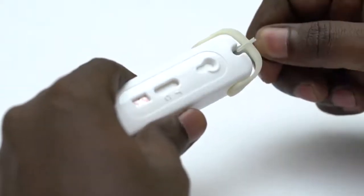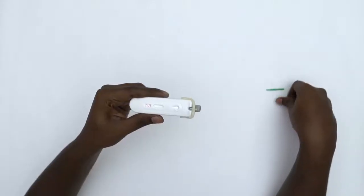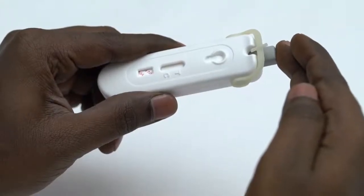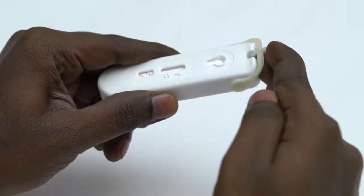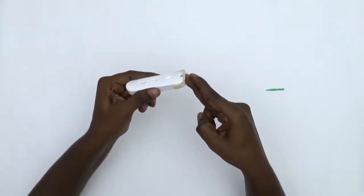To remove the green tab, first gently turn, then take it out and discard it. The grey button is used to prick your finger and can only be used once. Firmly push the grey button in to prick your finger — it only pricks once.